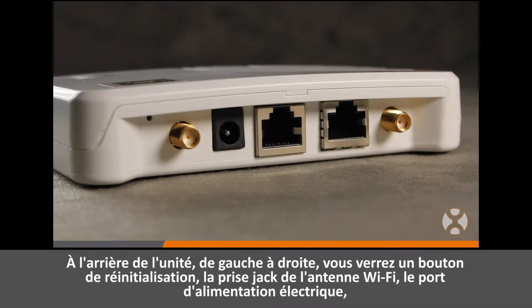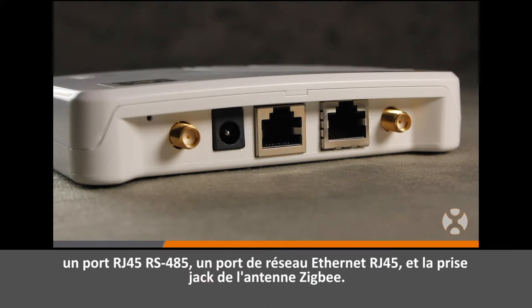On the back of the unit, from left to right, you'll find a reset button, the Wi-Fi antenna jack, the power connection port, an RJ45 RS485 port, an RJ45 Ethernet network port, and the Zigbee antenna jack.